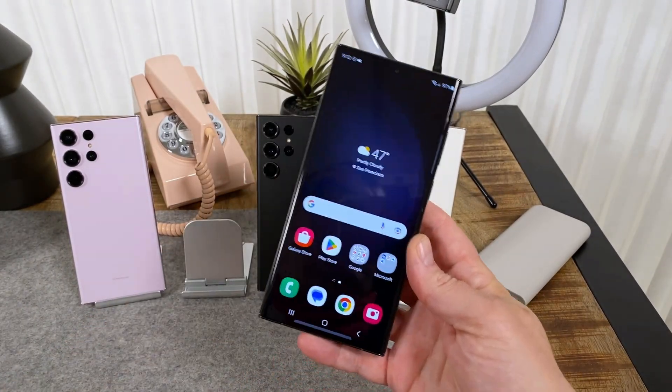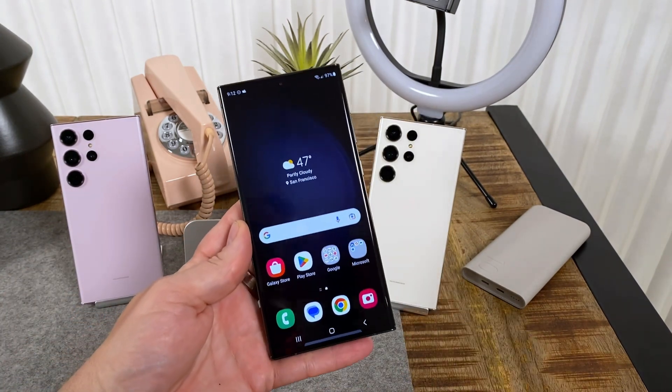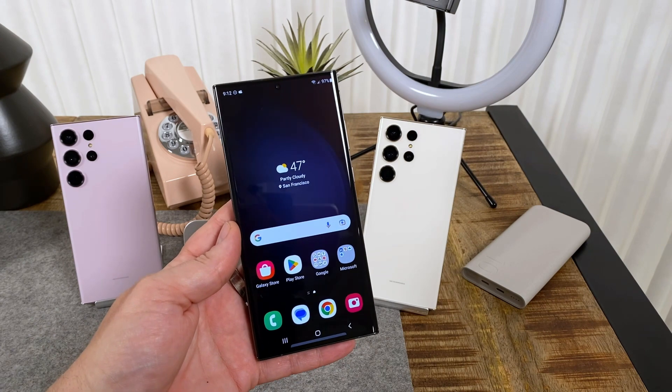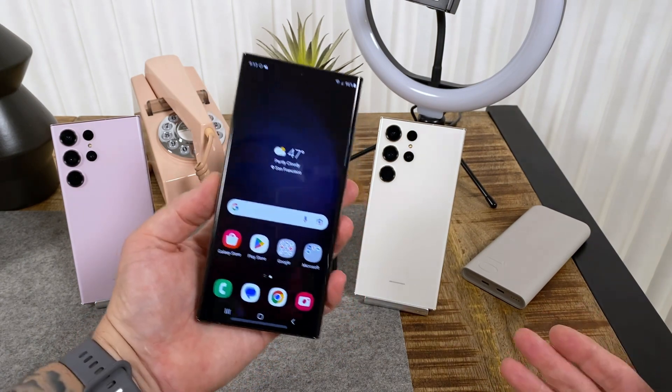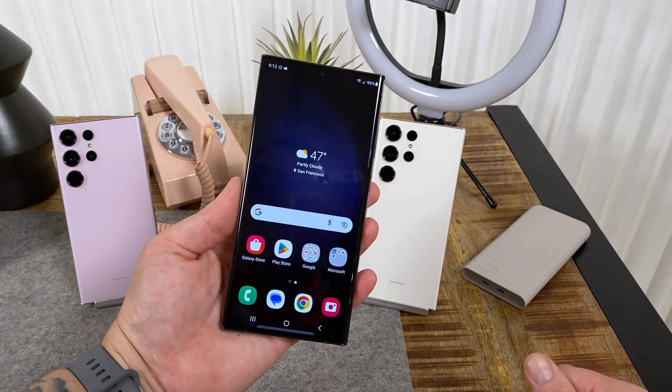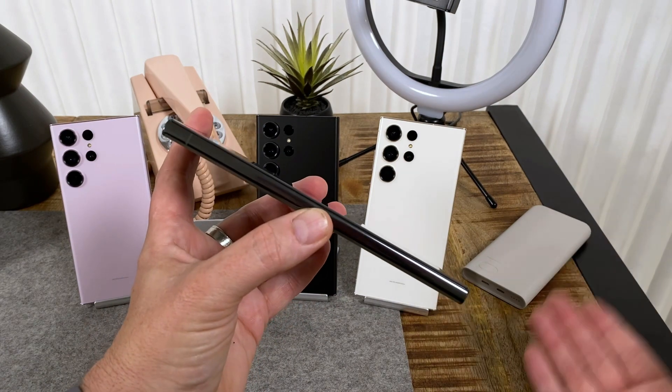This is what the screen looks like — we are dealing with a 6.8-inch display again, the same 120Hz LTPO panel, quad HD of course. Basically the specs are very much the same as last year's, with a 5,000 milliamp-hour battery, wired and wireless charging.